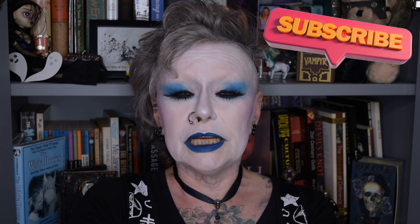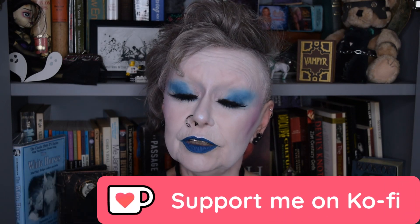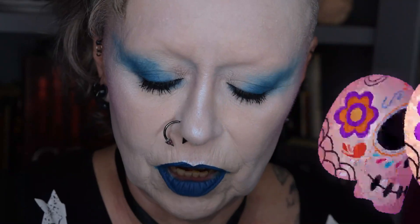Don't forget to like this video — I'd do it now if I was you so you won't have to worry about it at the end. If you haven't subscribed yet, I highly recommend that you do, and if you'd like to buy me a ko-fi there is a link in the description box. So let's get lashing!